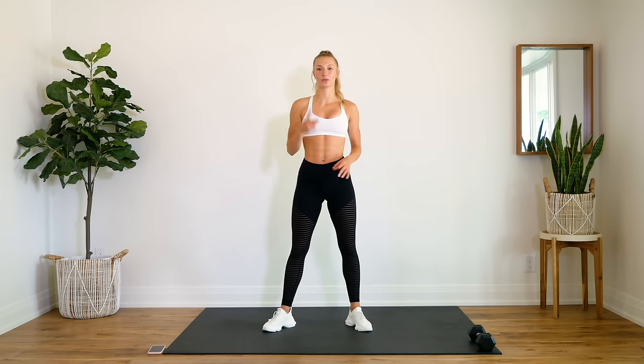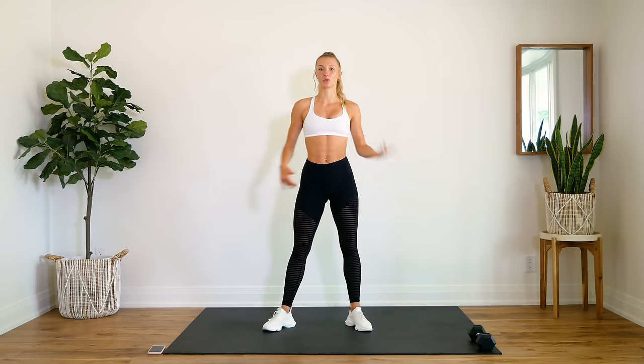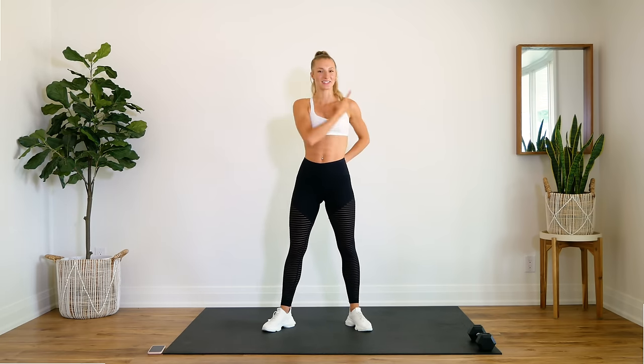The way that this workout is structured is we have two rounds of seven and a half minutes. Each exercise is going to be 45 seconds on, 15 seconds off. Make sure that you can see your screen so you can follow along with me. And without further ado, let's get to it.